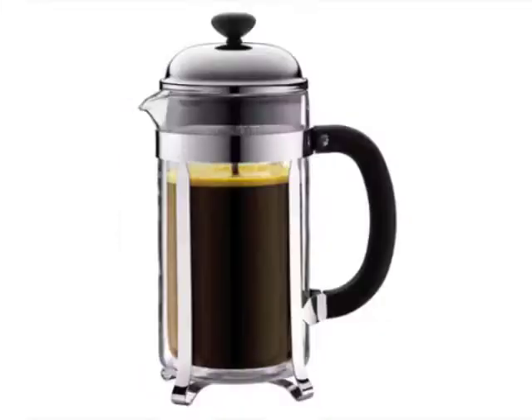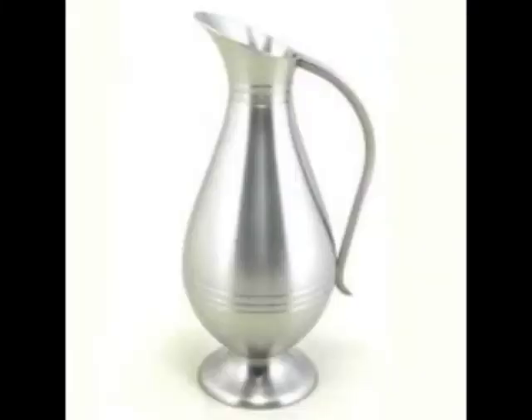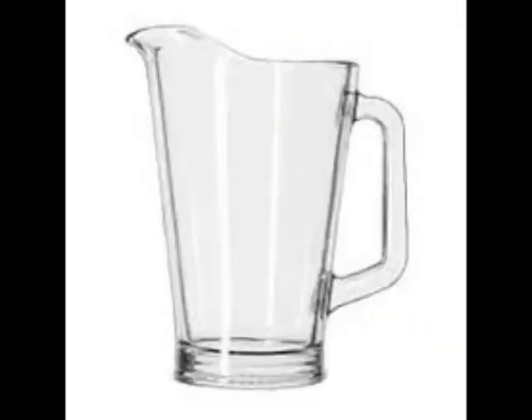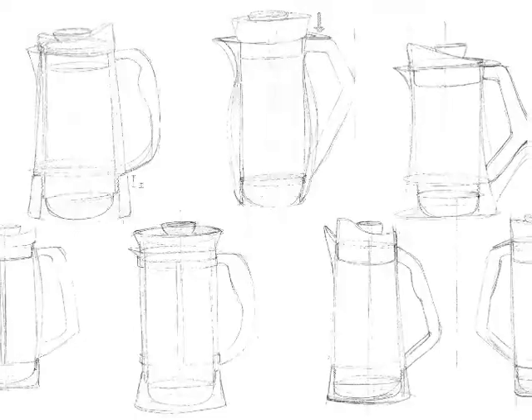I took over 100 images of current French presses, faces, and pictures. I looked at the forms and outlines of all of these products and did overlays to see the common forms. I then did rapid sketching to decide how I wanted the form to exactly look.